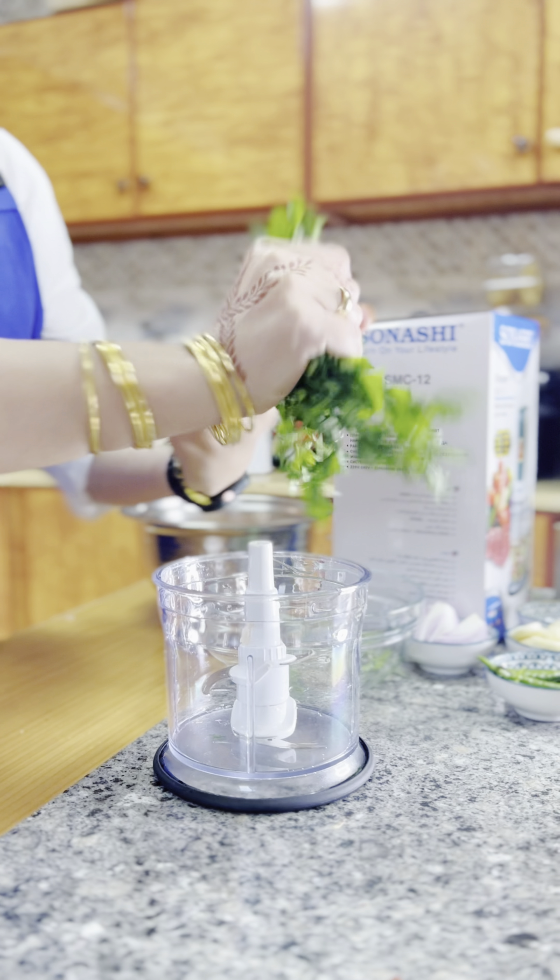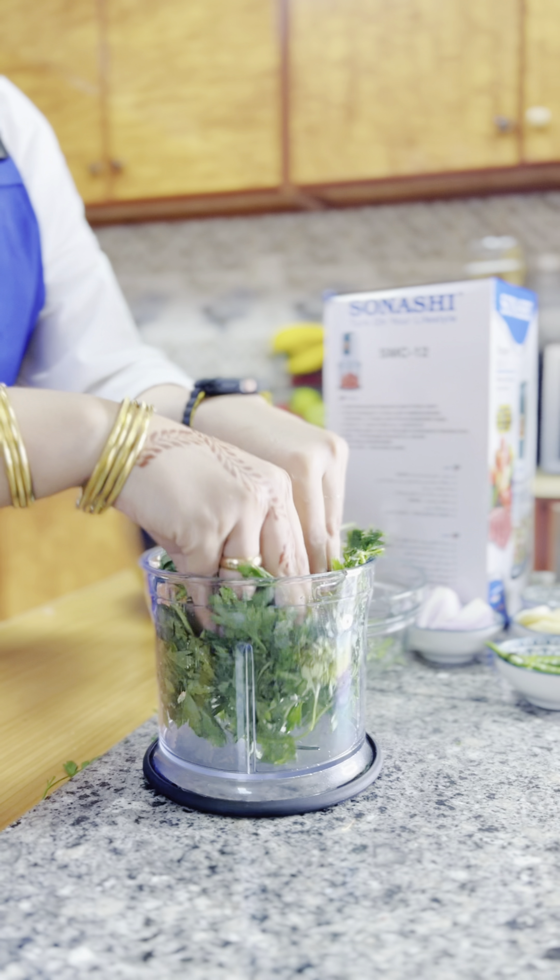Get fresh parsley and use the Sonashi chopper. Break it into two pieces, put it inside the chopper, and let's blend it.